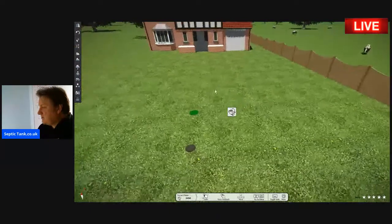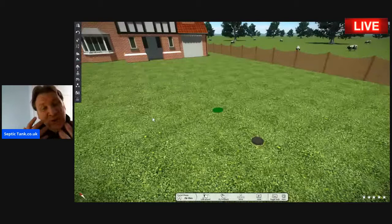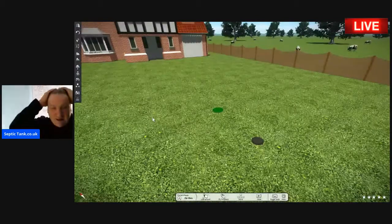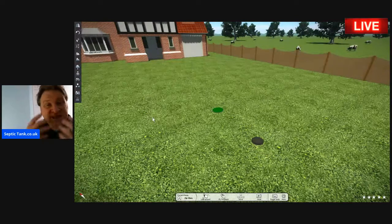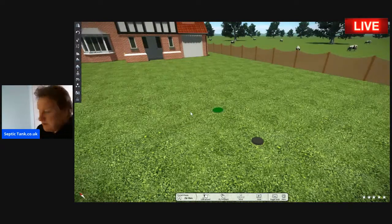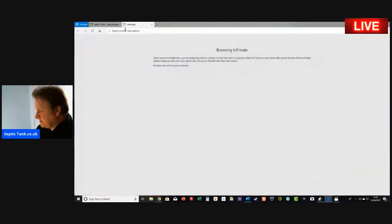In three hours, you've put a complete septic tank and soakaway system in — and that's how easy it is now. And it isn't going to cost you six, seven, eight, nine, ten, fifteen thousand quid. Let me show you how much it will actually cost to get a complete septic tank and soakaway system.